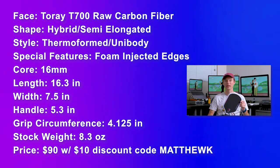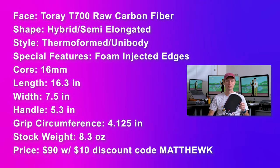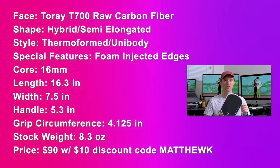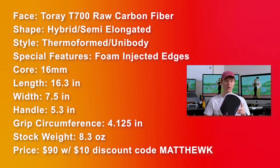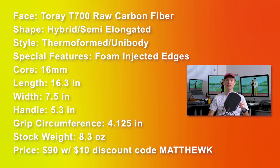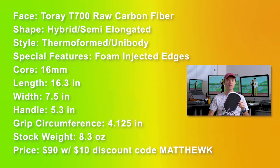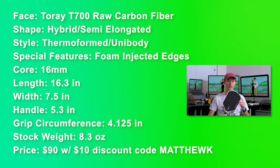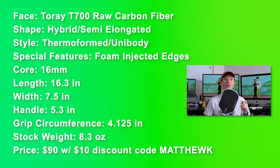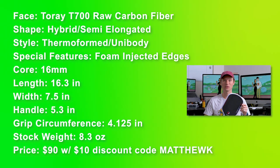Here are the specs. The face is Torre T700 raw carbon fiber. It's a hybrid semi-elongated shape. It's thermoformed unibody with foam injected into the edges. It's a 16mm core, 16.3 inches long, 7.5 inches wide. It's got a 5.3 inch handle and a 4.125 circumference grip. The stock weight is listed at 8.3 ounces.